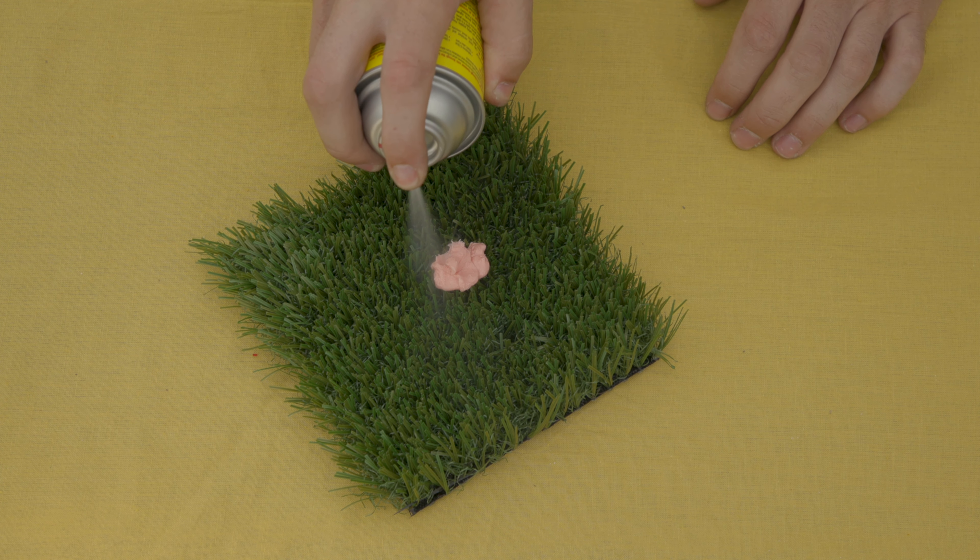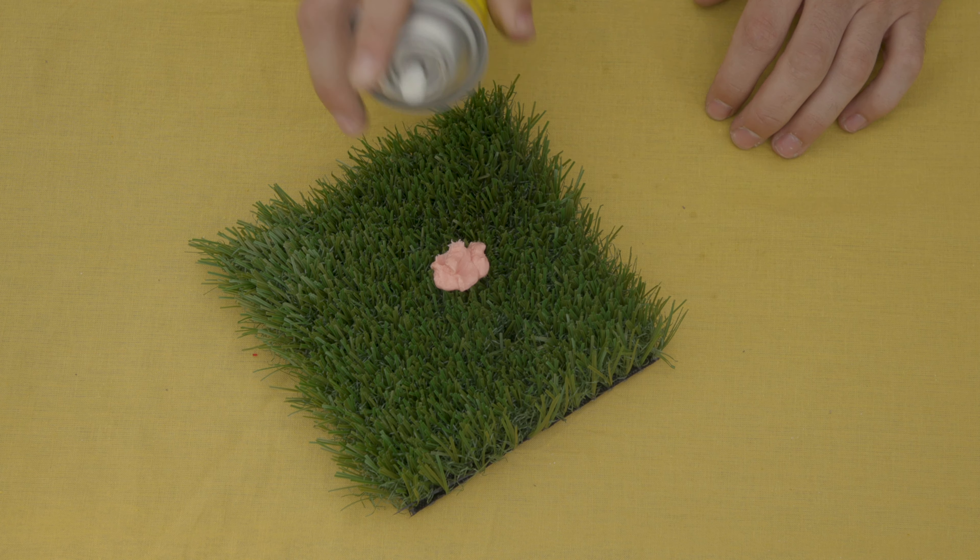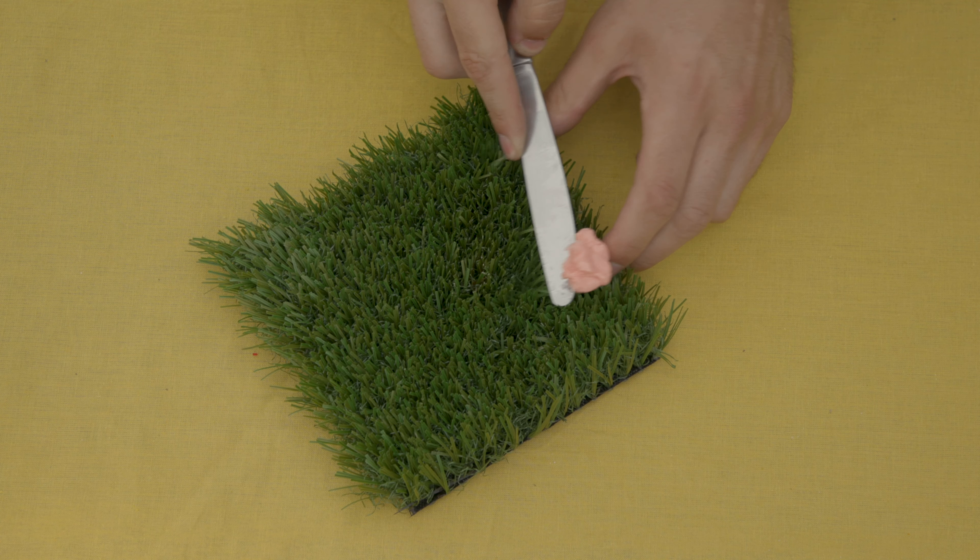Is your niece Mary Jo a frequent gum chewer? All you need is some refrigerant spray and a simple household knife. Spray the gum until frozen, then gently scrape it off with a knife.